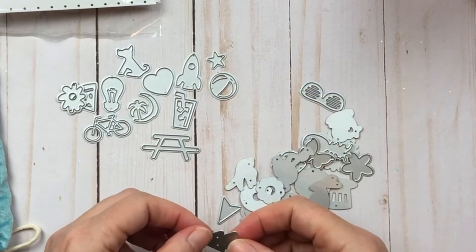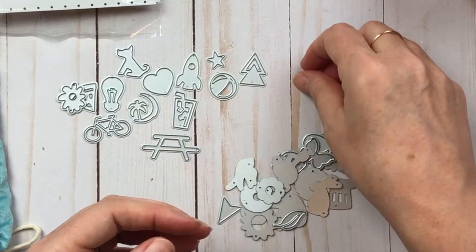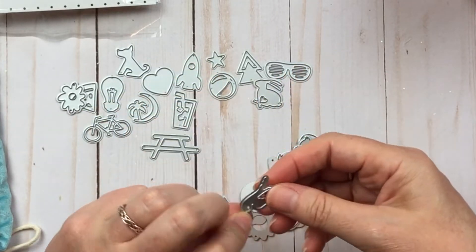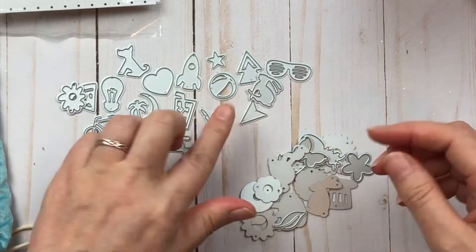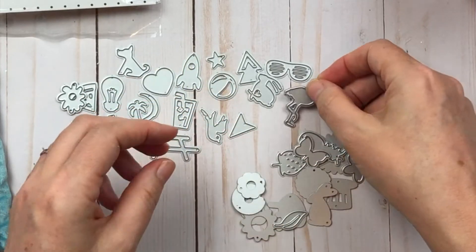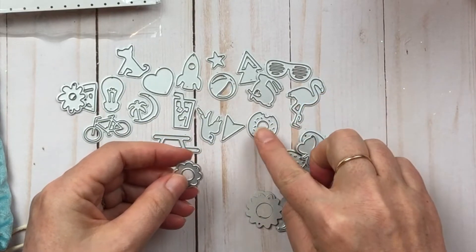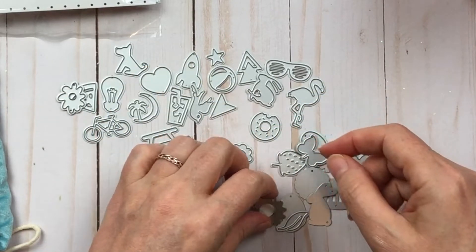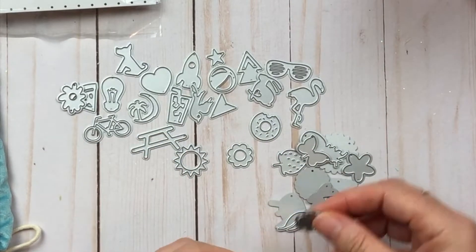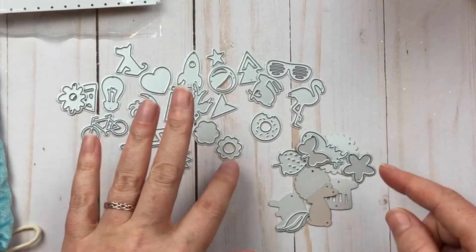I'm thinking that's a ball or maybe an orange, possibly a tree, some sunglasses, a bunny rabbit, a bird — I'm not sure what I would use that for — a flamingo, a donut with the bite out of it, a flower, that could be the sun. So these are like your spring ones, and that could be a part of the flower as well.